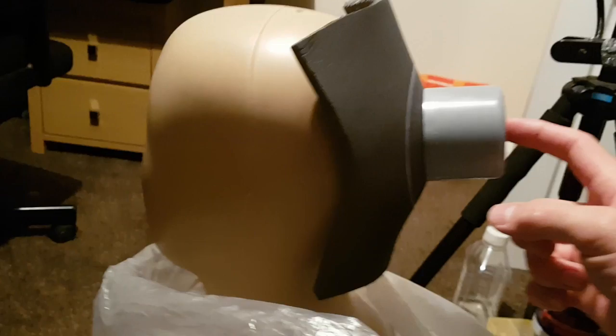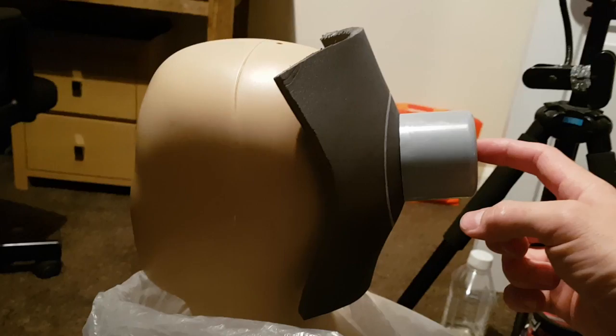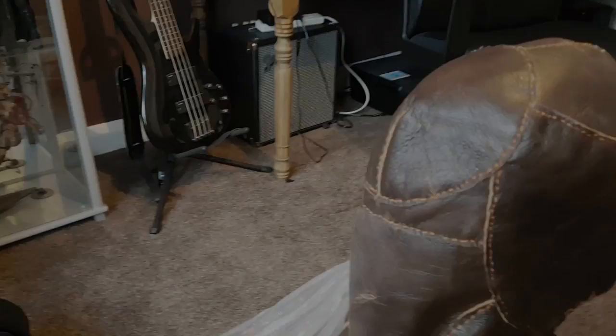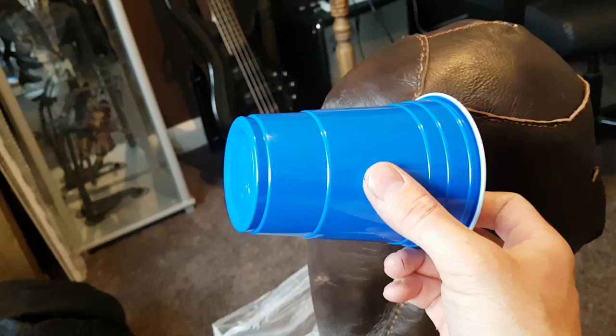The next thing I need to think about is adding some additional details to the mask - I always wanted to have some form of mechanical contraption on the back of the head. The problem with putting an Arduino in this mask is that I need somewhere to actually store it. The leather mask is very skin tight so there's no room for anything other than maybe some thin wires. I need something somewhere to hold a circuit board and battery. The Arduino isn't huge but it's big enough that I need to hold it in something. I noticed that the plastic pint glasses I've been using have quite a nice stepped pattern to them, so I was thinking maybe I can use one of those.